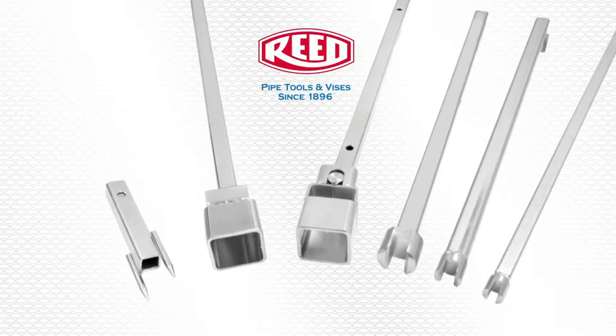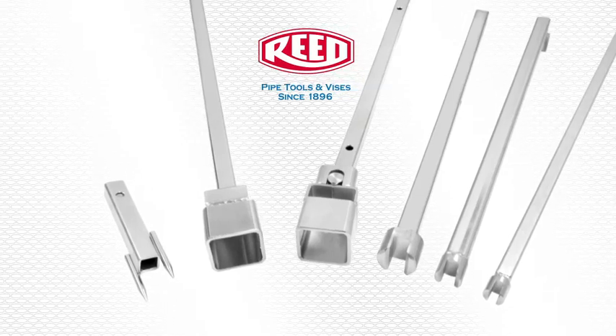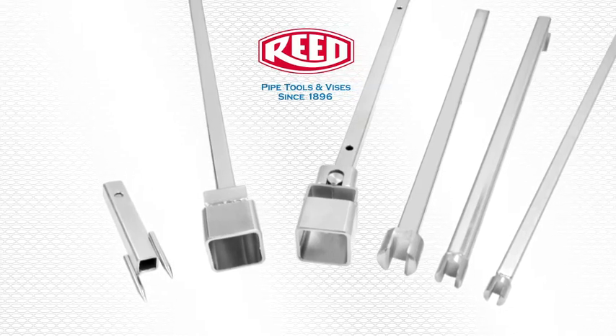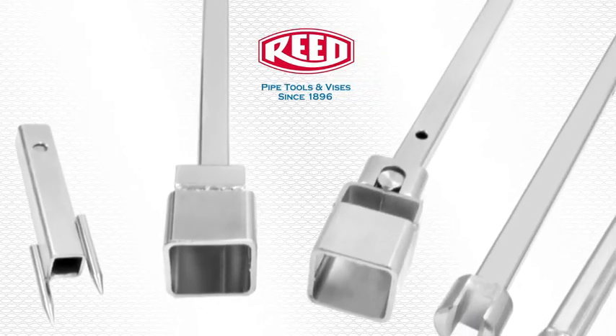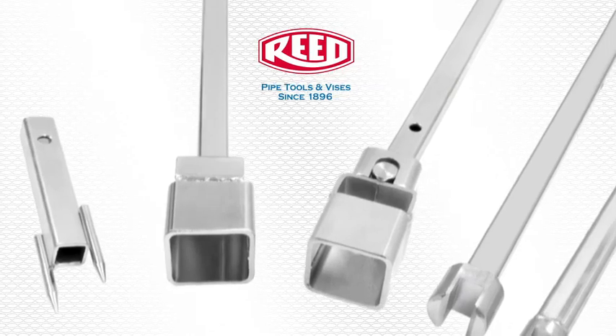For greater control and versatility, a variety of tools can be used on the end of T-handles to turn curb stops. Optional clip-on tools can be used to turn small valve wheels and curb box rods.